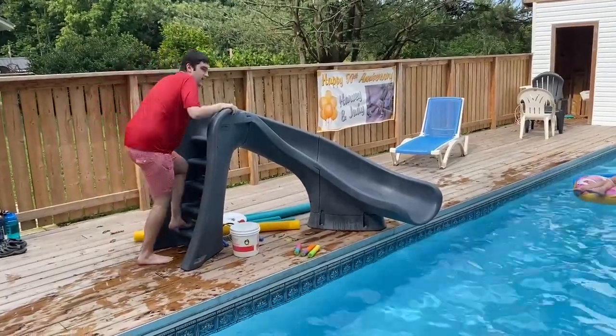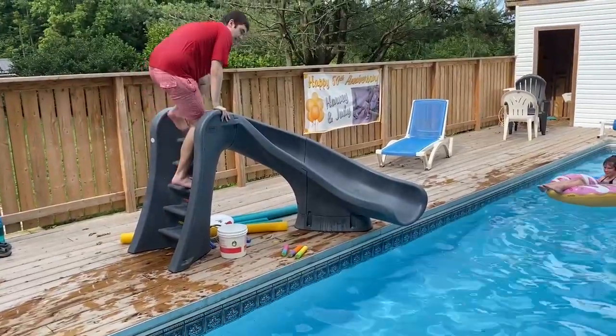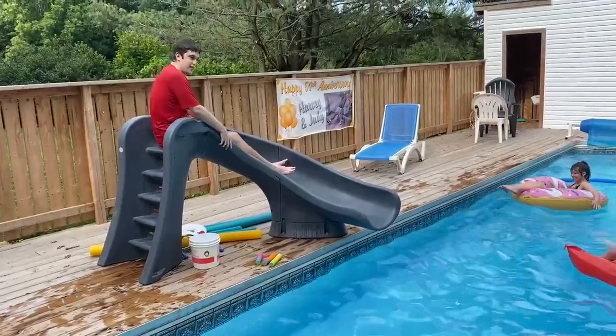Climb up the steps of the slide. Sit your bottom on the slide. And slide. That's all the steps.